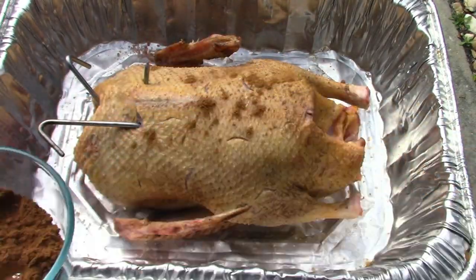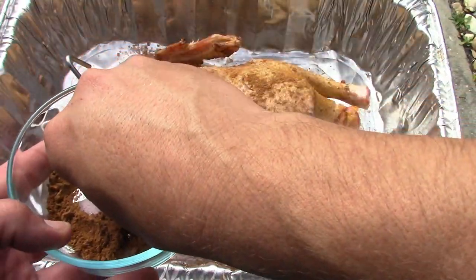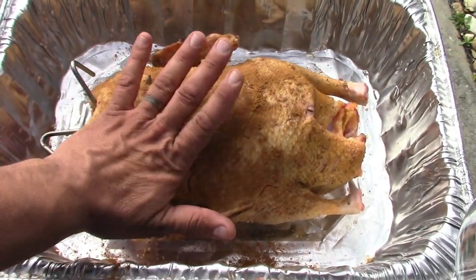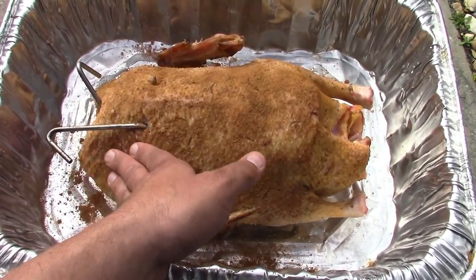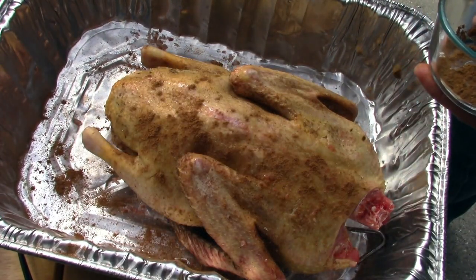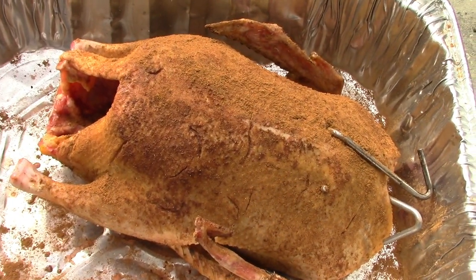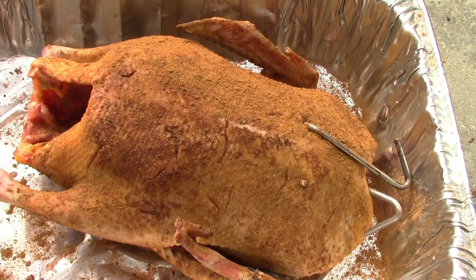I'm putting the Chinese five spice into a bowl and letting it rain down onto the duck. This stuff smells so good — if you've never tried Chinese five spice, it's super awesome. With duck you don't have to worry about e-coli; it's almost treated like steak — it is the steak of the sky. Flip it over and let it rain on the other side too. The five spice gives it a really nice color.